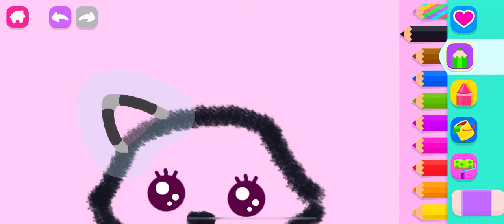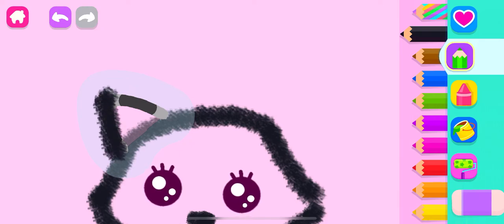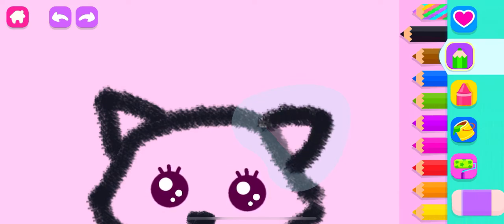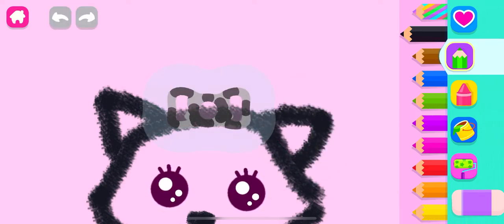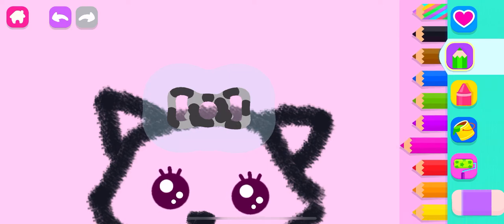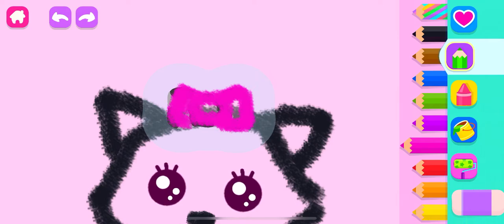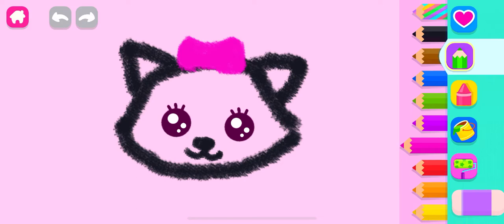Very good. Now, draw little triangles for ears. Amazing! Put a bright ribbon on your kitty cat. Your cat looks so beautiful.